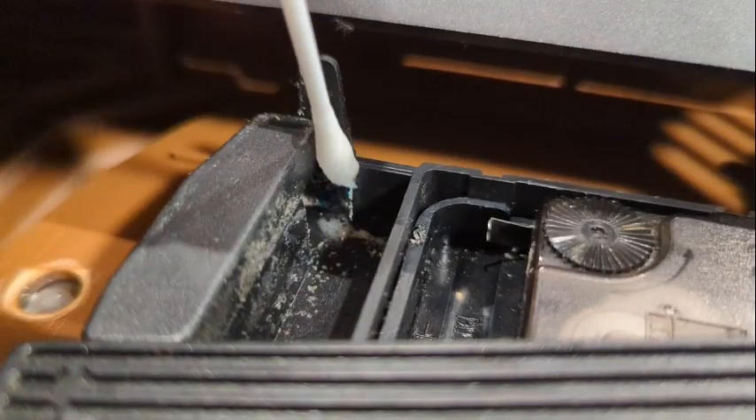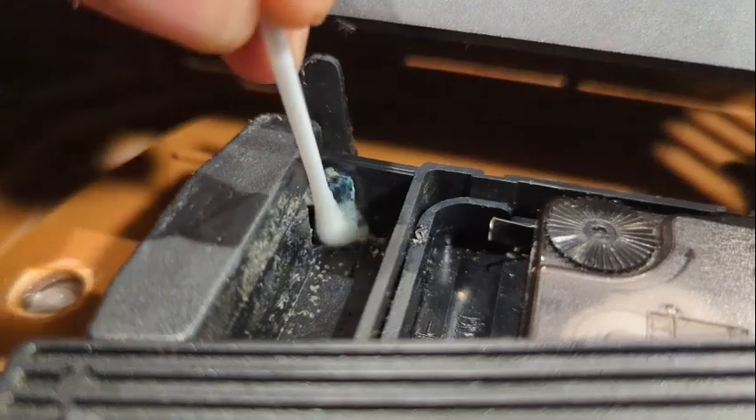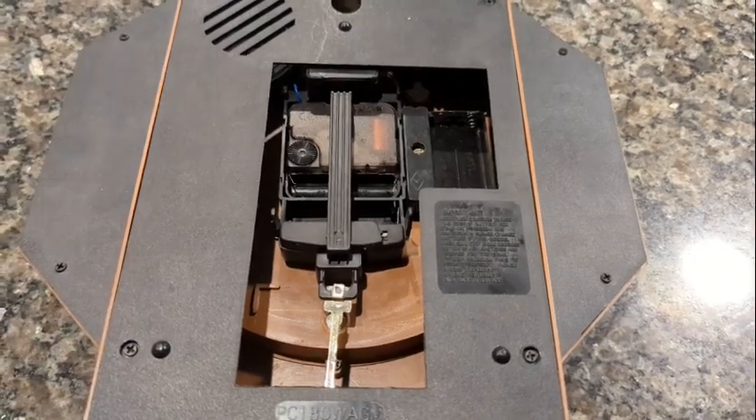Now take your time and do the job right — there's no rush. We're working in small areas, so be sure to get everything you can. Put in new batteries and you're finished, at least for another few years.